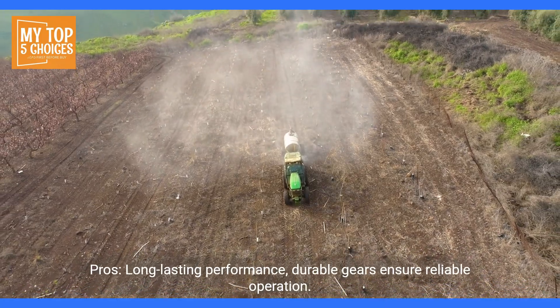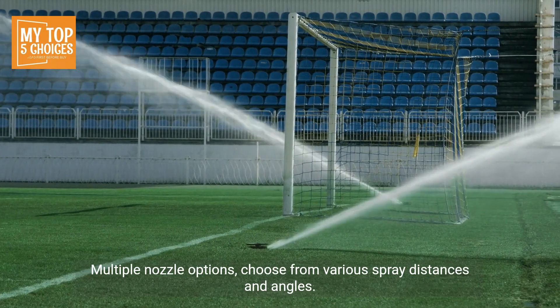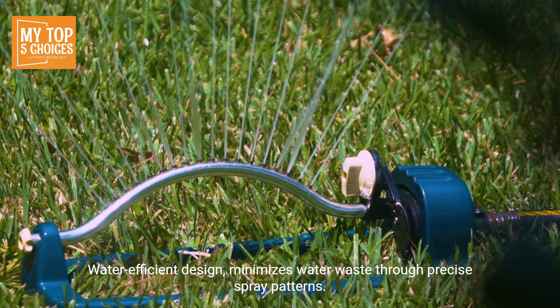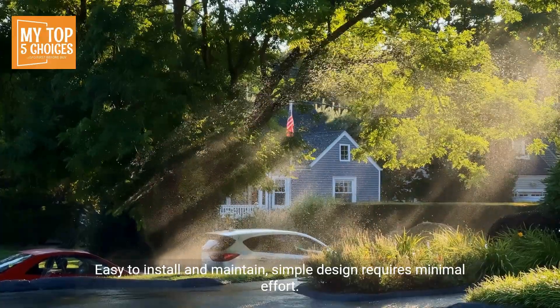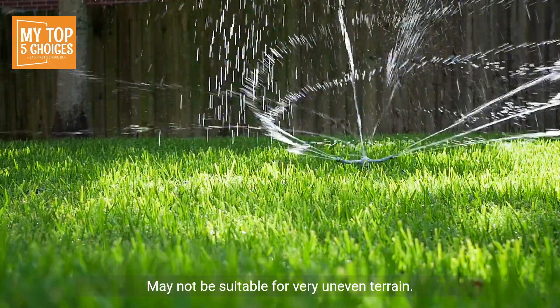Number five: Rain Bird WPX Gear Driven Sprinklers. Pros: long-lasting performance with durable gears ensuring reliable operation; adjustable spray patterns to customize coverage area; multiple nozzle options with various spray distances and angles; water-efficient design minimizes waste through precise spray patterns; easy to install and maintain with a simple design requiring minimal effort. Cons: more expensive than some other rotor sprinkler options; may not be suitable for very uneven terrain.